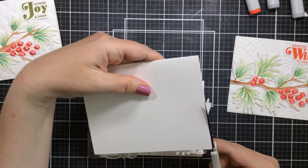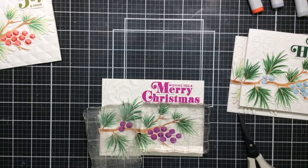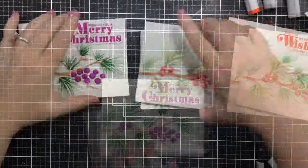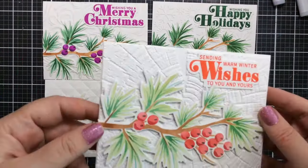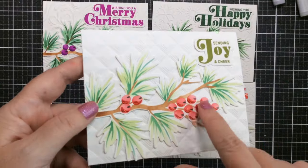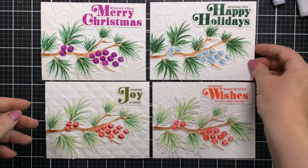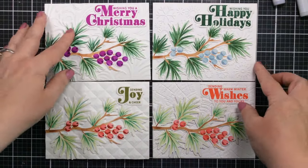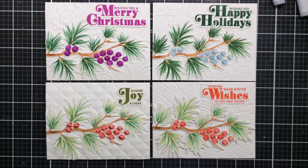Now I'm just cutting off the excess that goes over the edge. The easiest way to do this is to turn them over and cut from the back side. And that's going to be all of our cards today — look at how beautiful all four of these turned out, and it was really, really fast. This one already has the glitter on the berries, so you don't need any additional, but you could add sequins, glitter gems, whatever you want. They look gorgeous with those embossing folder backgrounds.